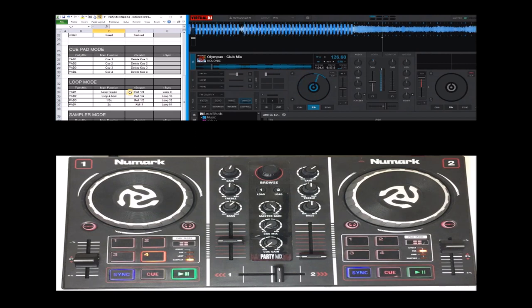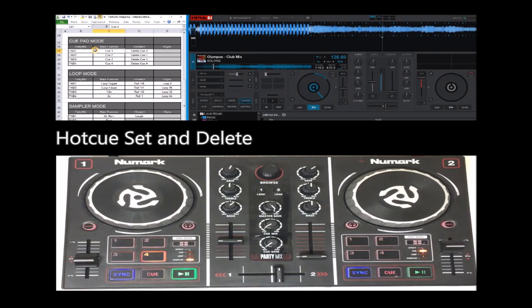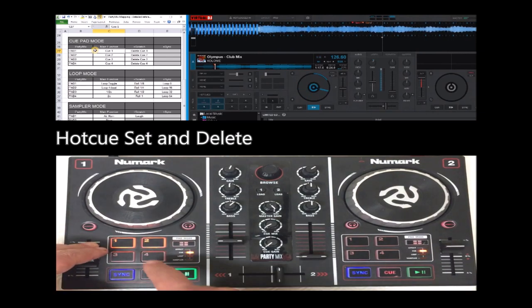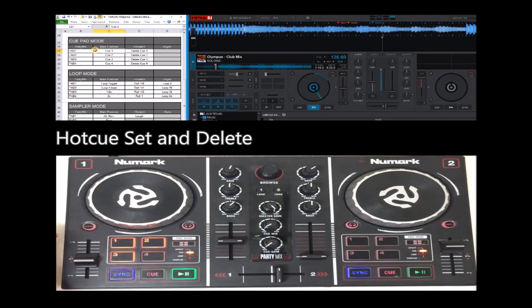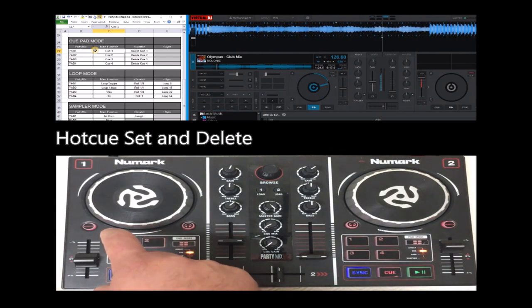On the pad modes, this is where a lot of functionality is. Let's go to the cue mode. The original mapping — the official mapping — you could only set, there was no shift. Now you have a shift, so you can remove cues.